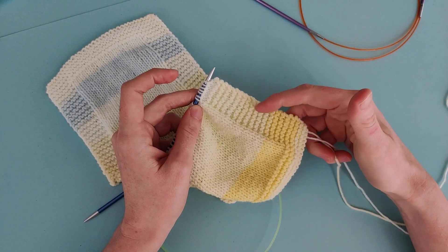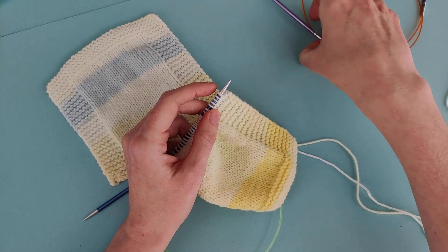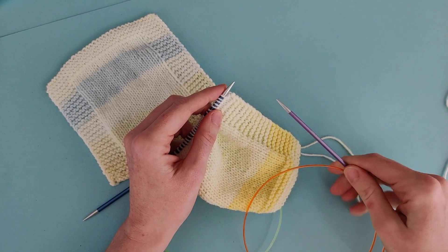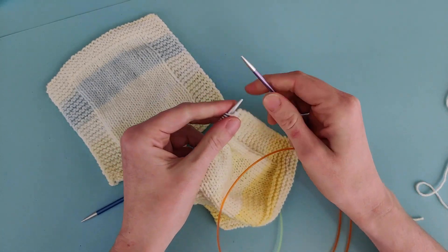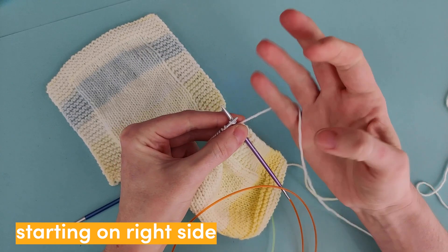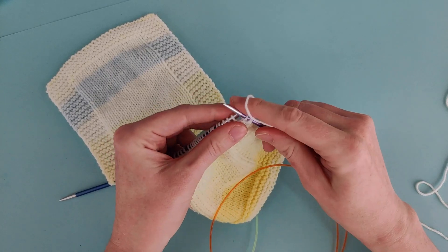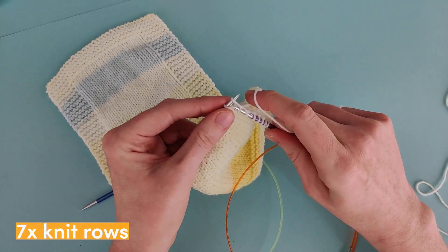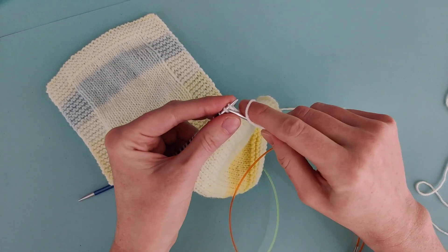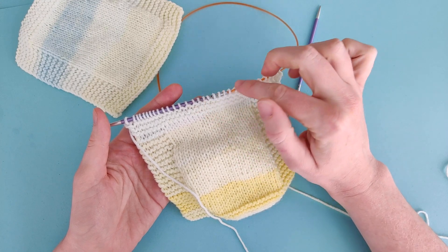Once your blanket measures 81 centimetres long, we're going to start knitting the top border. We're going to do that by taking our 3.75 millimetre needles. Starting on the right side of the blanket, we're going to use our smaller needles and knit every stitch all the way across the row. We're going to knit every row for seven rows in total, which gives us this really nice garter stitch border.